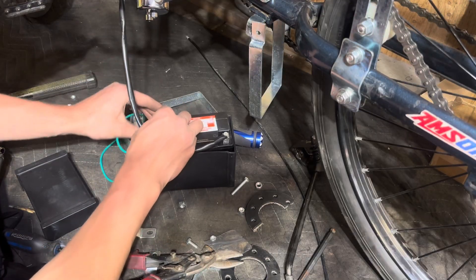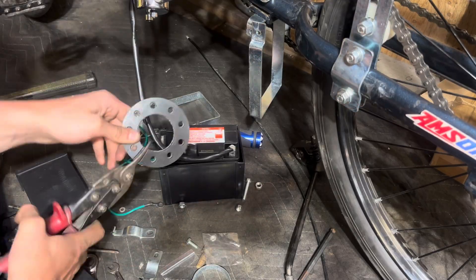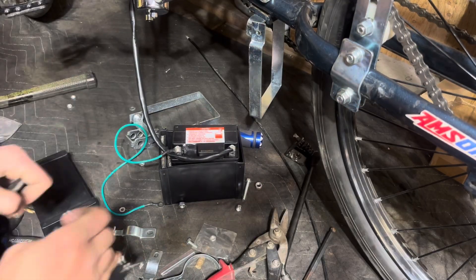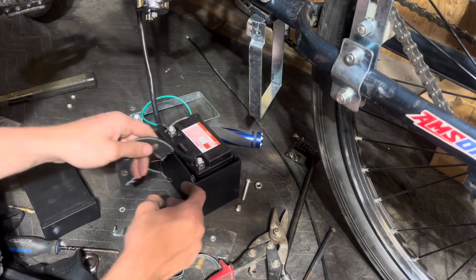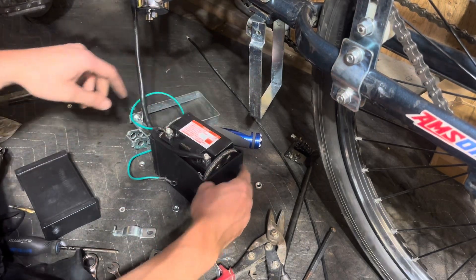Here I'm using the old rag joint pieces — well, they're brand new — just using them as shims because the battery I got from Canadian Tire was actually too small, so I'm just going to have to make up some room.